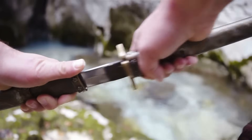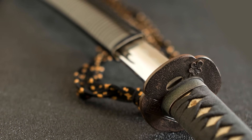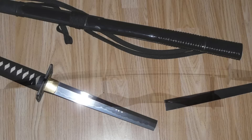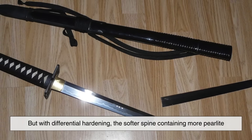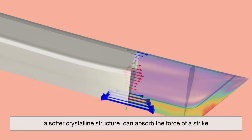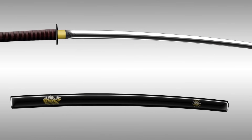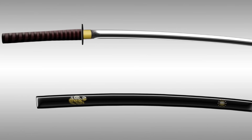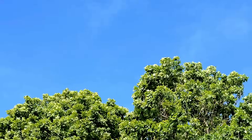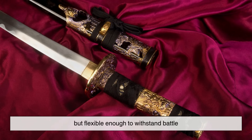While the edge of the blade is designed for cutting, the spine needs to withstand the shock of impact. If a sword were completely hardened, it would have no flexibility — a strong hit could cause it to snap in half, making it completely useless in battle. But with differential hardening, the softer spine, containing more pearlite — a softer crystalline structure — can absorb the force of a strike, preventing the blade from breaking. This combination of a hard edge and a flexible spine is what allows a katana to be both deadly and durable. Think of it like a tree in the wind: a rigid tree that cannot bend will snap in a storm, while a flexible tree will sway and absorb the impact. The katana works the same way — strong enough to cut, but flexible enough to withstand battle.